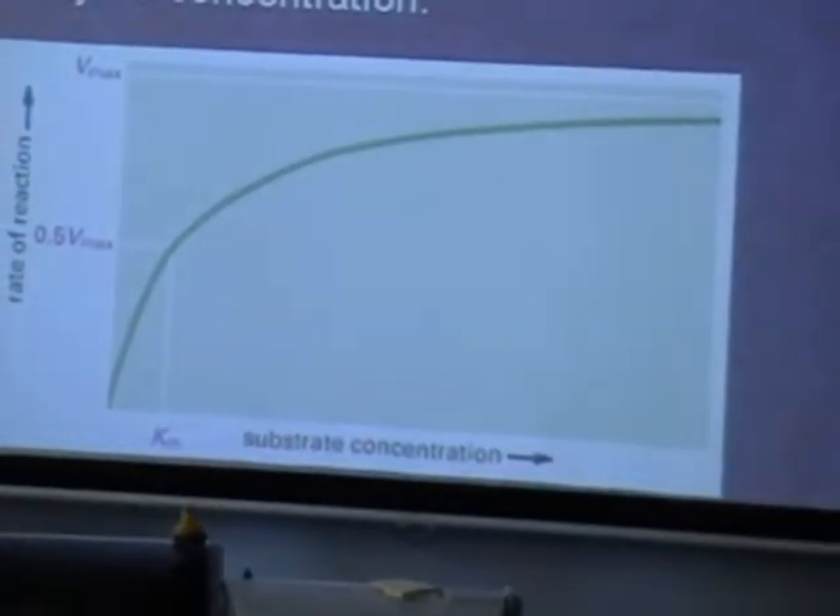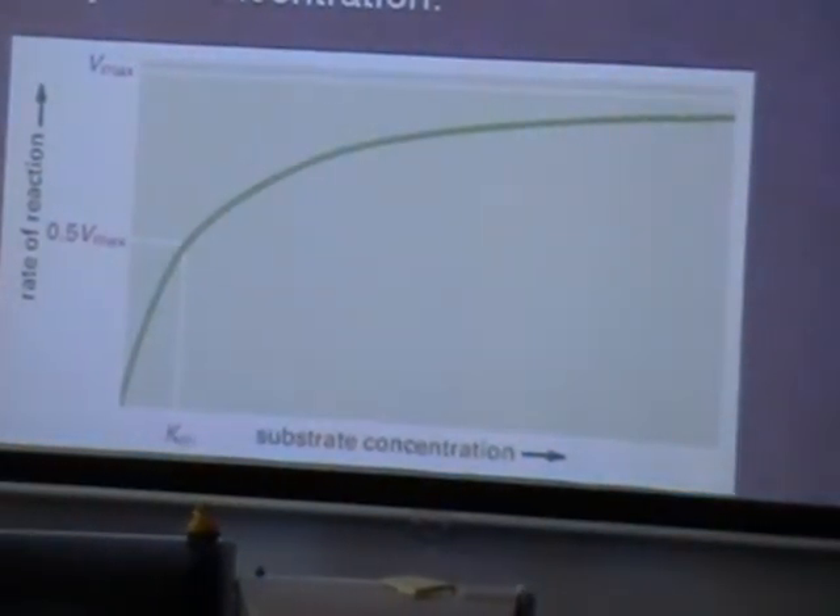Here is a graph of what was expected. As the concentration went up, the reaction rate should have gone up, giving a curve. My results, however, went the other way.